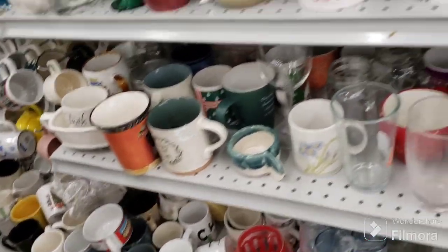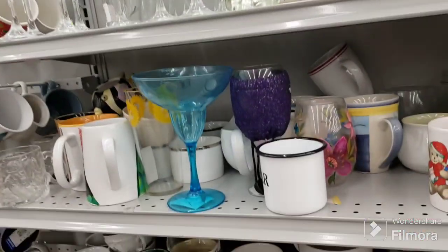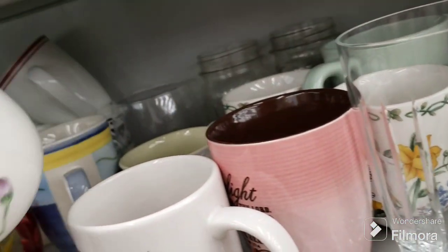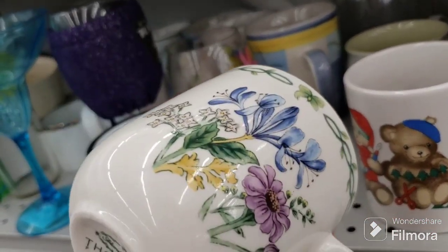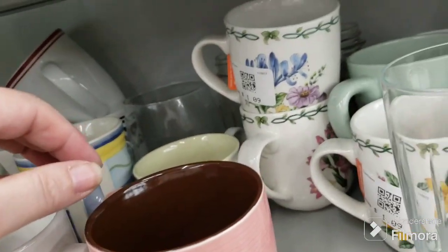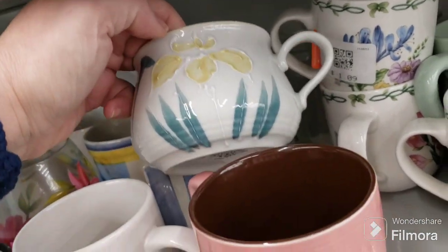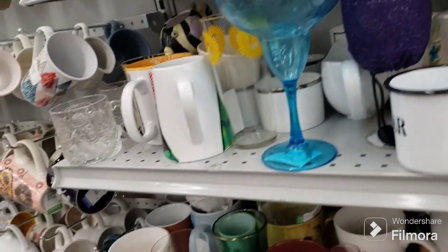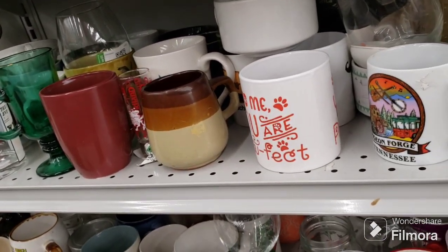Oh look, a Friends mug! I wonder if that will be selling well right about now. I don't know if I want to mess with that — I'll be stuck with it. These are very pretty — Thompson Floral something. They are very pretty, I think they're all different floral designs. There's three, not four. And then there's this pretty ceramic one with the flower on it.